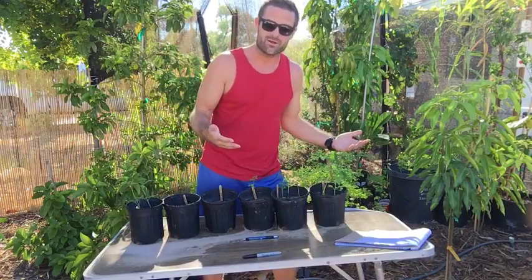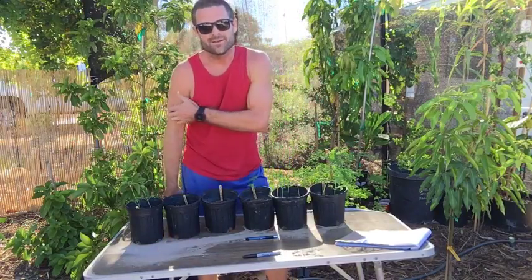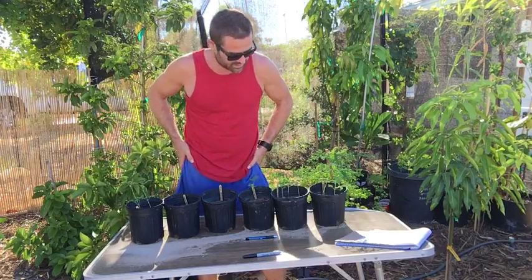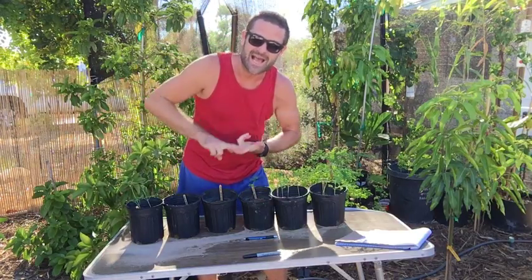You have 10 seeds, you plant all 10 of them, you get five growing. It's really worth it, guys. Plant more Moringas — hashtag I Want More Moringa.